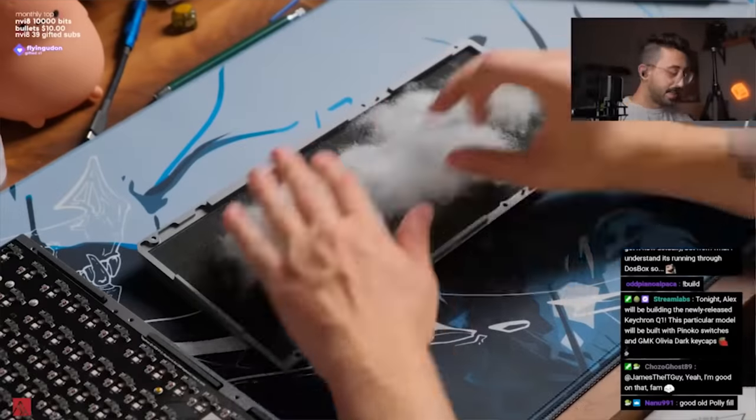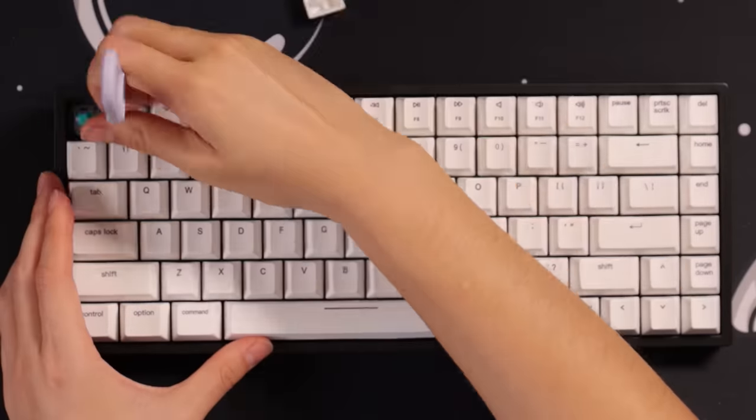I first saw this hack on Alex Soto's stream. It's called the Polyfill mod. It's just stuff inside of pillows, teddy bears, and other stuffed animals made to make them squishy and fluffy. So why not stuff your keyboard with it?